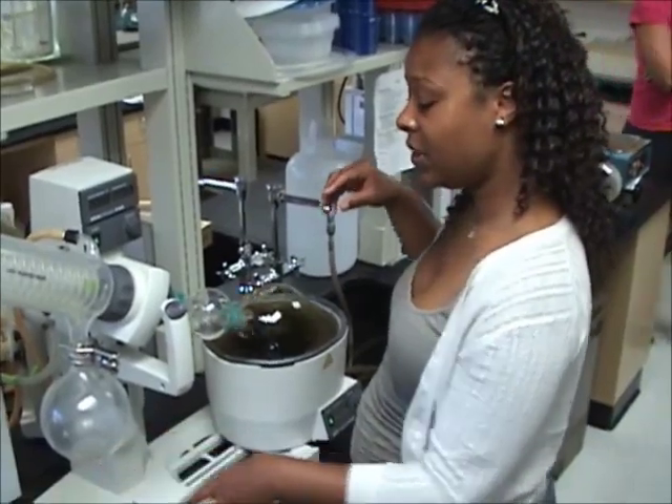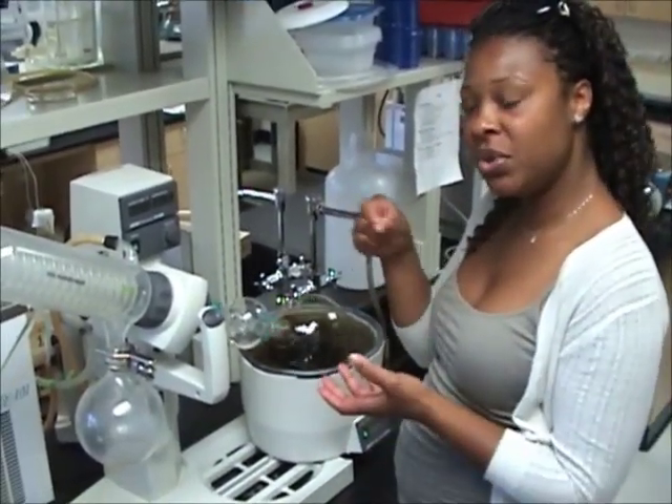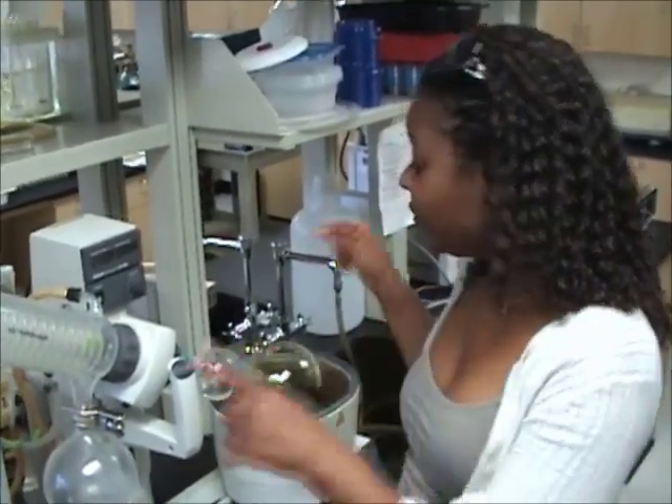Because we've pulled these chemicals out, it changes its consistency. It looks really liquidy right now, but it's going to change to a thicker, more molasses-like substance. And that's what we're working on — we'll continue with what we do with it after that.